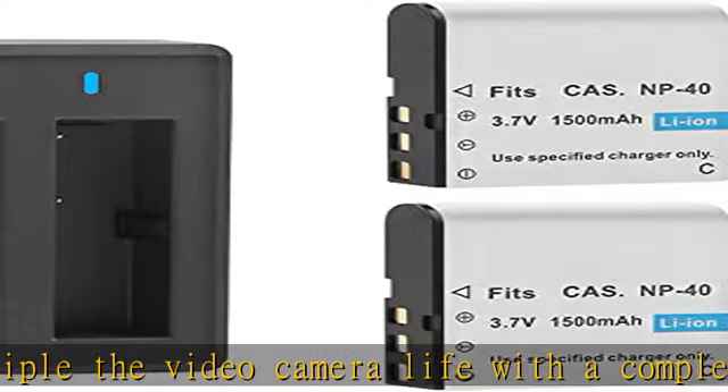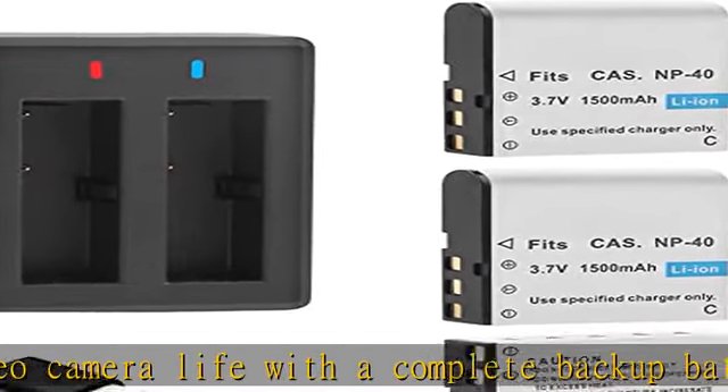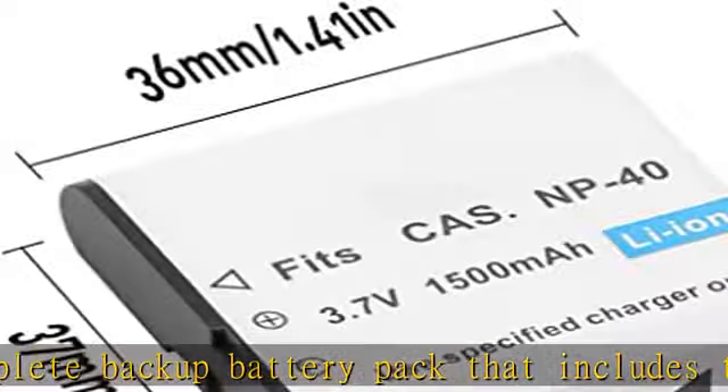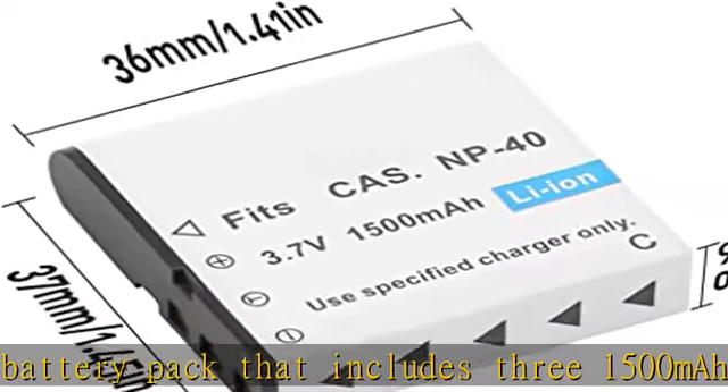The battery charger red light shows that the battery is charging; blue light shows that the battery is fully charged or no battery is in the charger.